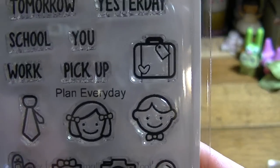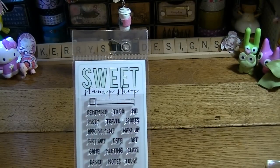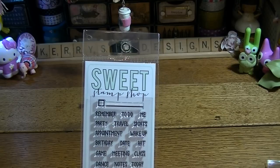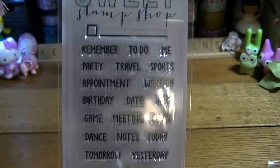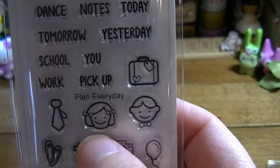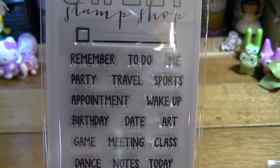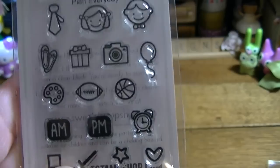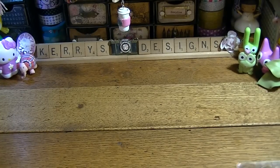This one is Plan Every Day. I had seen Mary — Mary Drob, I'm sorry Mary, I'm butchering your name — I saw her video and I liked how she was using it with the round date sticker. I've got a son and a daughter and I thought that would be perfect for them. There are a lot of different things on here that you can use every day, so I thought this was perfect.